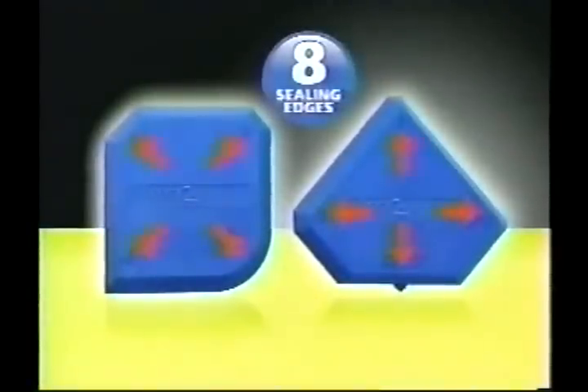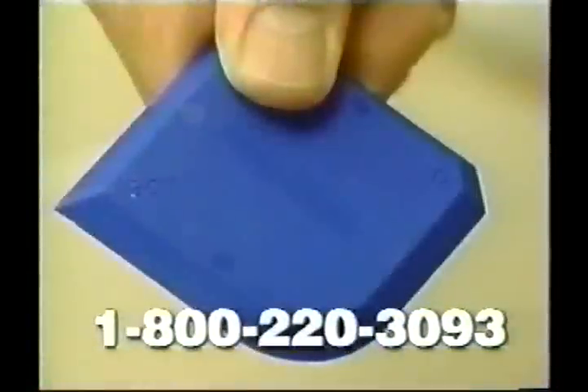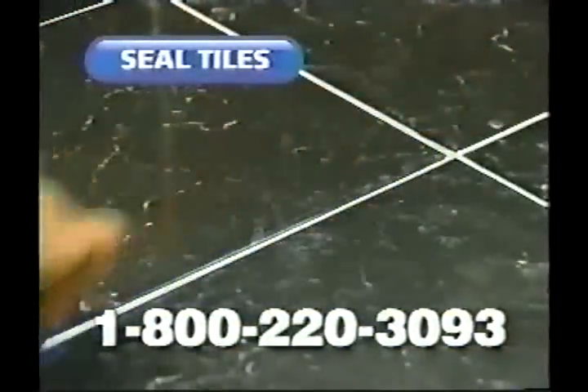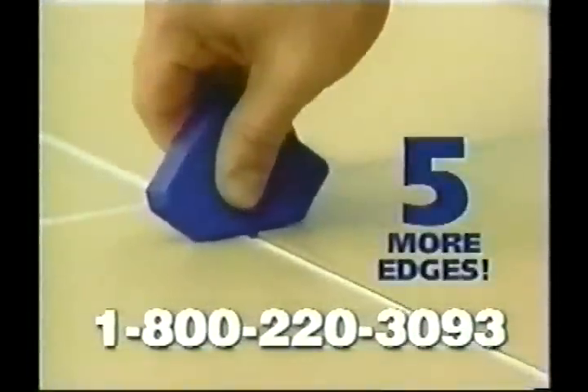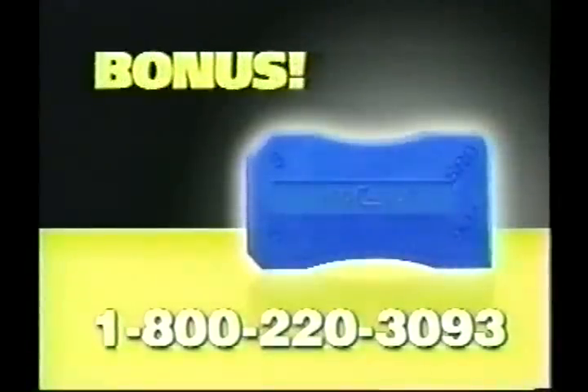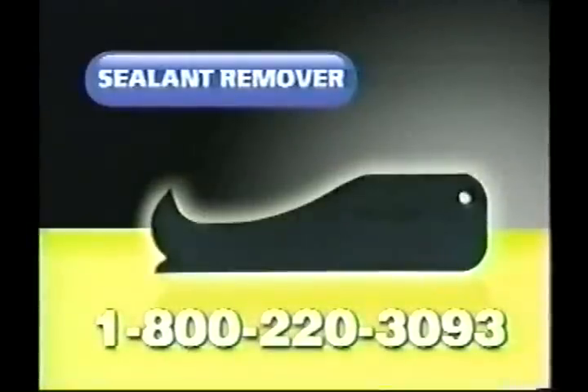You get a 16-millimeter corner to ensure a smooth finish, a curved edge to fill in the gaps between flat surfaces, and a grouting tip for between those tiles — plus five more spectacular edges.